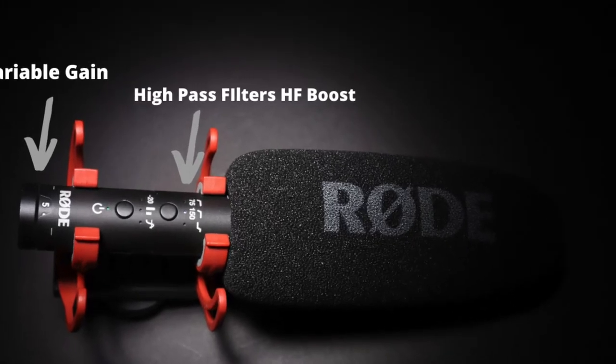Another point to remember is to take advantage of the mic's high pass filters. Indoors you probably want to use the 70 Hz filter to lessen any low frequency noise like from an air conditioner or a computer fan. Outside you probably want to switch to the 150 Hz filter, especially if there's any wind noise. You'd also want to use the foam windscreen and a furry windscreen if you have one on windy days.